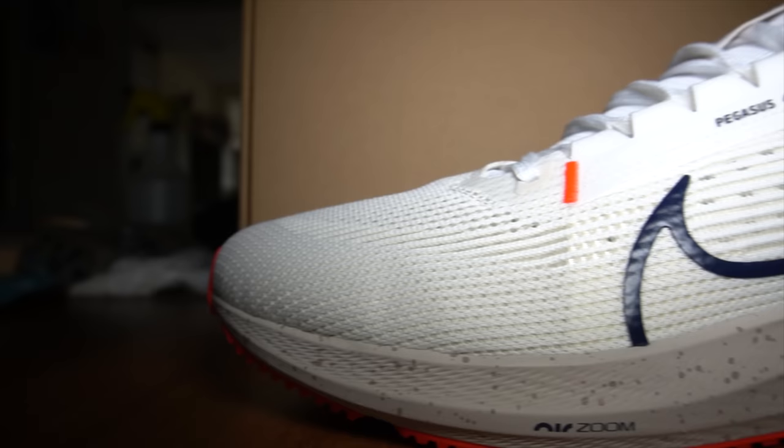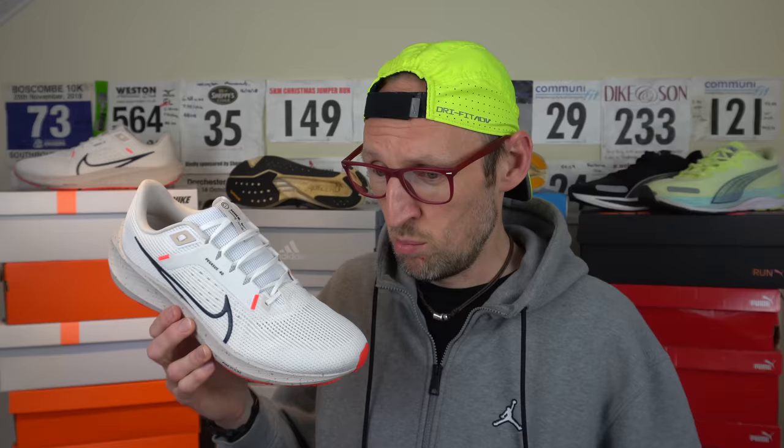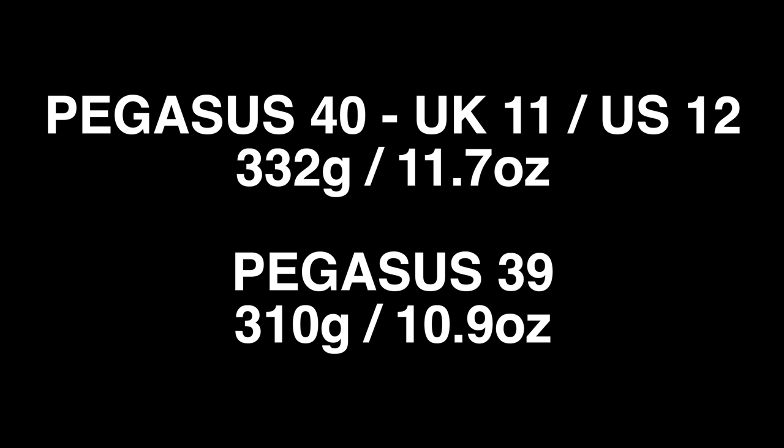Straight into it — we've got the Pegasus 40 here. I've received so many questions and requests to review this shoe. It perhaps wasn't one I was going to pick up considering the similarities to the Pegasus 39, but there are just too many viewers that want me to review it, so here it is. It's weighing in at about 332 grams in my UK size 11, that's a US 12, so about 11.7 ounces. Last year we had 310 grams or 10.9 ounces in the 39 — that means a big weight gain of about 22 grams over the last version. That's a bit disappointing.